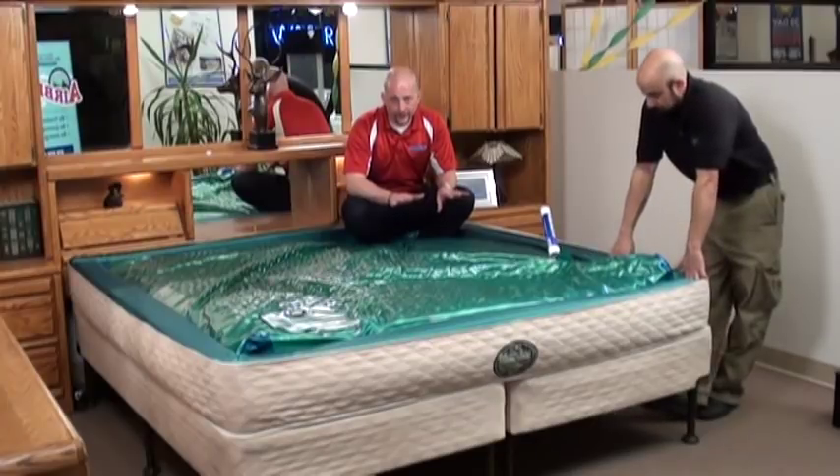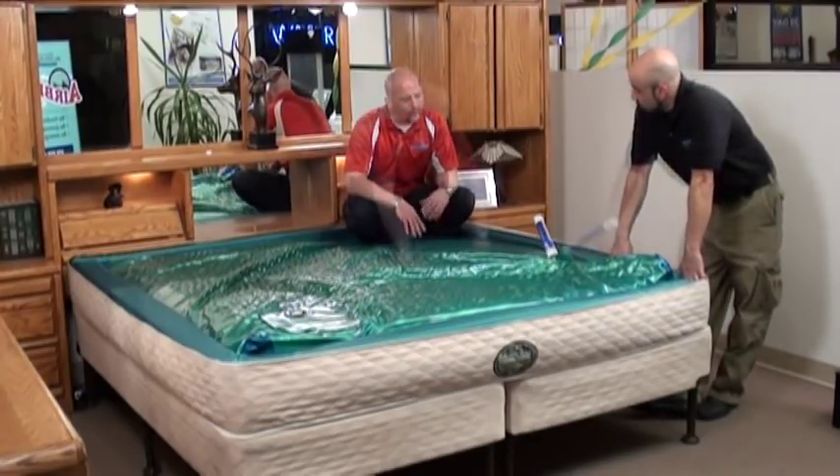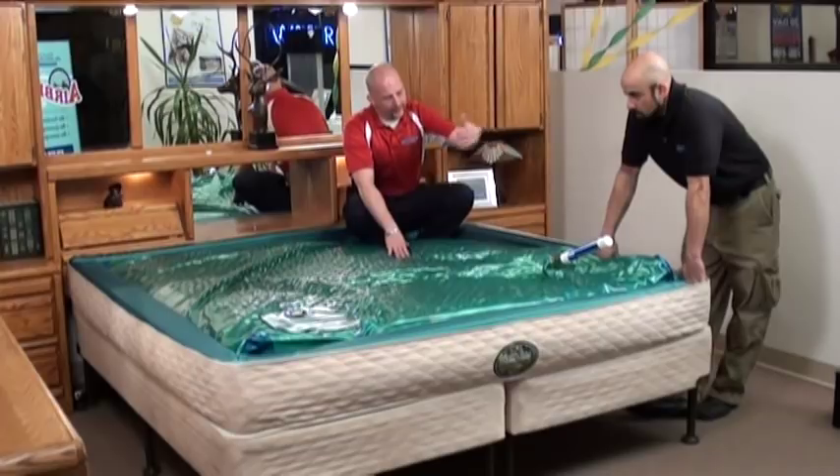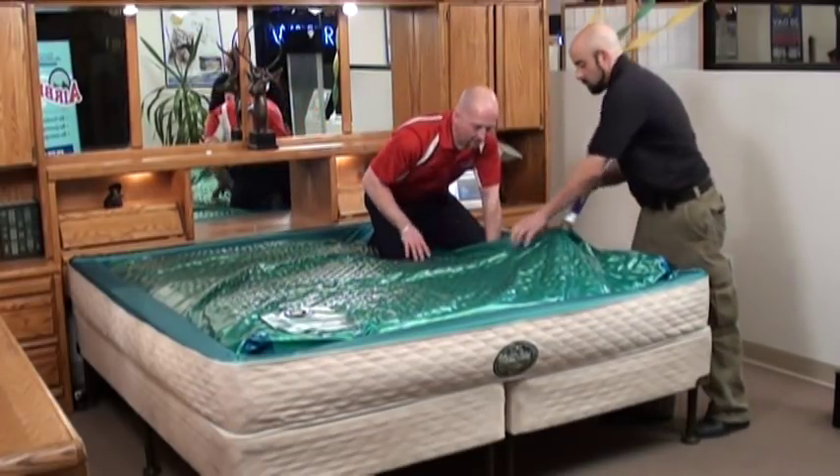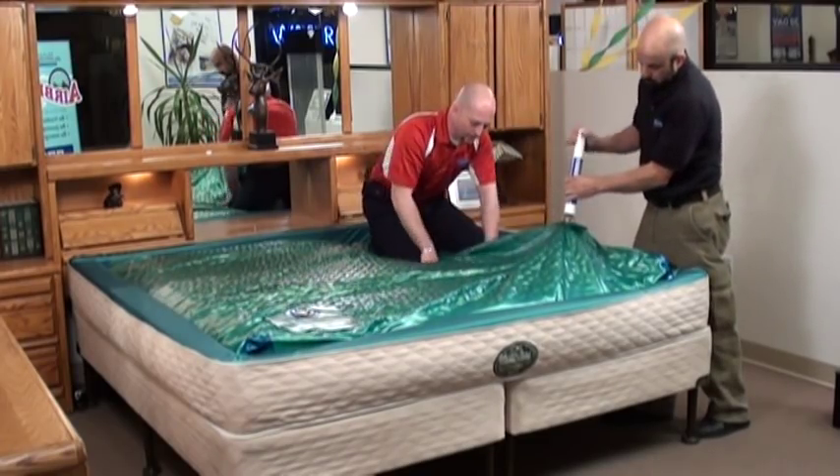We're finished with the fill process, so now it's just getting all that excess air out. Grab a partner and have them work your air extractor, which helps remove the air I'm kneading out of the sponge as we go through.